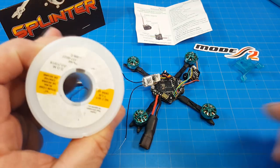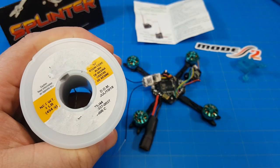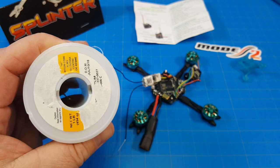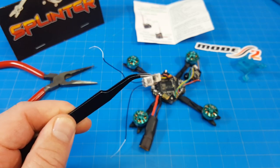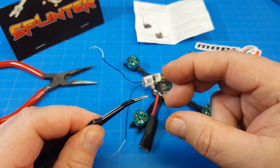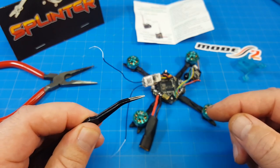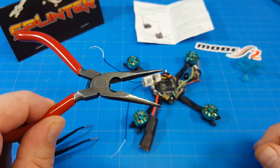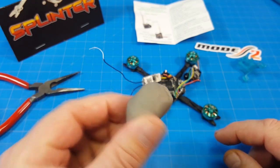The label on my solder is gone, but this is 63/37 solder, which I believe is recommended. I get it from Amazon and I'll have a link in the description. It's real small solder, which makes sense for building micros. I also use this tool quite a bit to hold little wires — though I think the ones that spring closed are better. I've just made the squeeze-to-open ones work, or I use a pair of needle nose from the local hardware store. For holding stuff in place — whether 10-amp boards, motor wires, or similar — I tend to use BluTac.